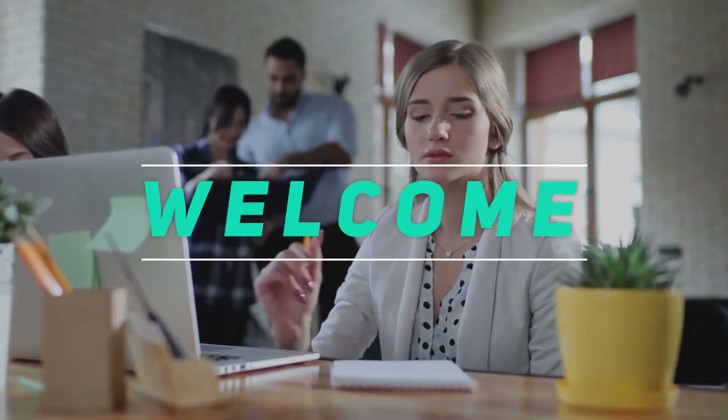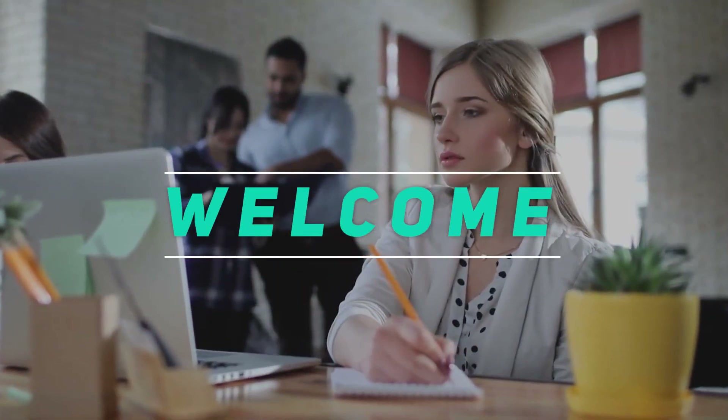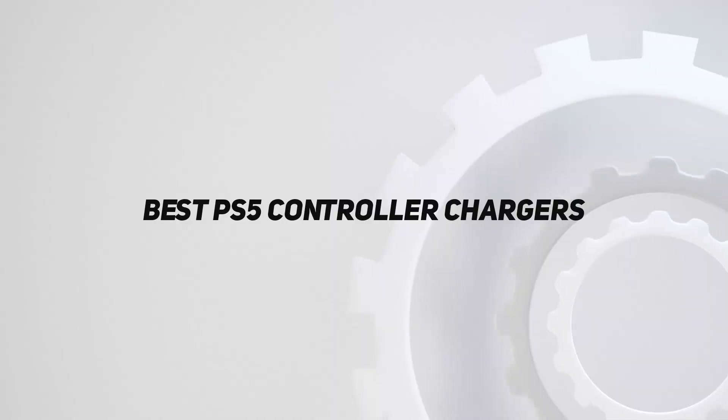Hey, welcome back to my channel. In this video, I'm gonna talk about the top 5 best PS5 controller chargers.